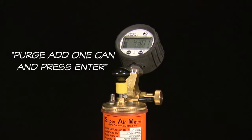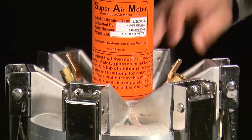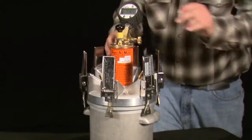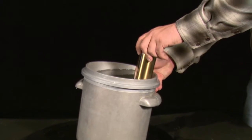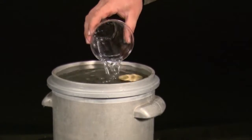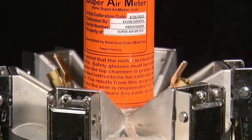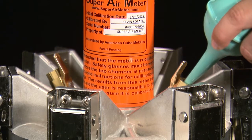The gauge will then display the next set of test directions: purge, add one can, and press enter. Open the petcocks to relieve the pressure of the bottom chamber, keeping your hand over it to avoid spraying anyone. Then open all the clamp arms and remove the SAM lid from the unit weight bucket. Insert the Pro Cali can into the unit weight bucket against the side where you will be tilting the meter to purge the air. Attach the lid, tightening opposing clamps until all six clamps are tensioned. Purge the bottom chamber of air using the petcock valves and the filling bowl, tilting the meter to get the last few bubbles out.